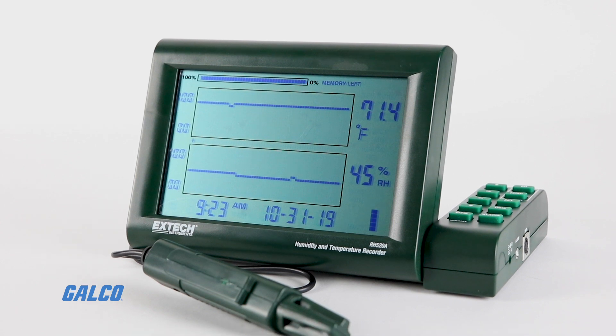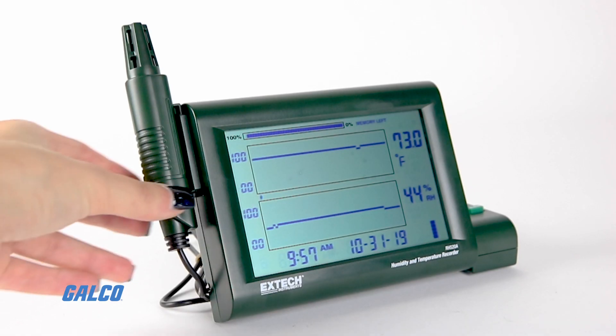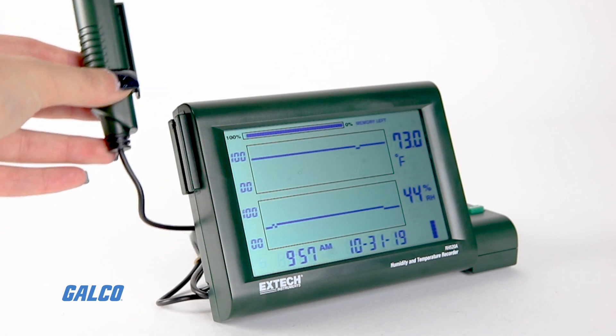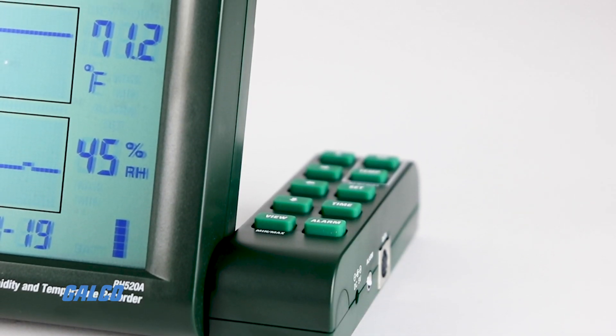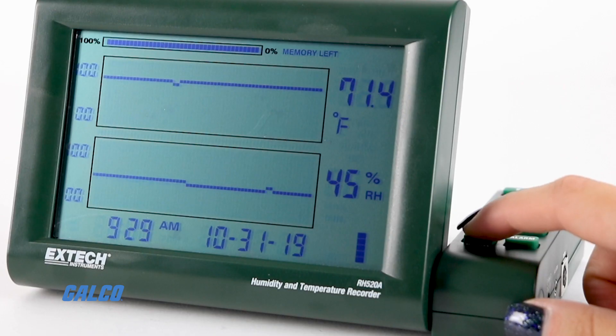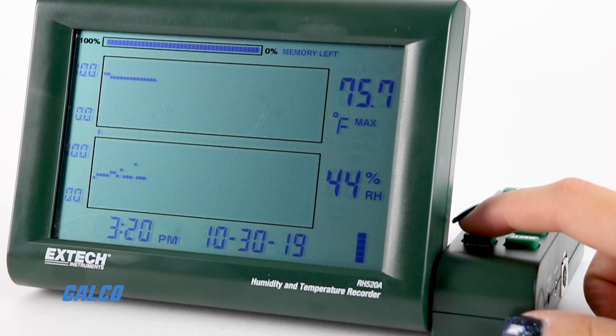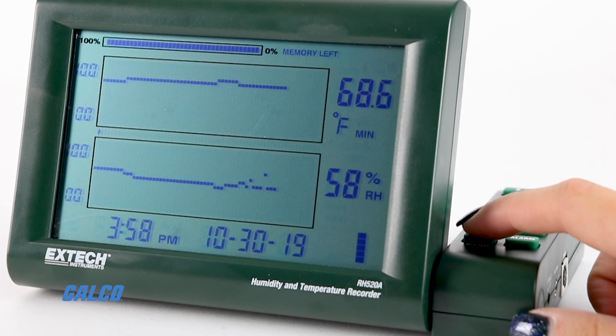Extech's RH520A Humidity and Temperature Chart Recorder is a graphical data logger equipped with a detachable probe used to report humidity and temperature measurements and calculate dew point. The RH520A provides simultaneous digital and graphical display of up to 49,000 stored data points for relative humidity and temperature.